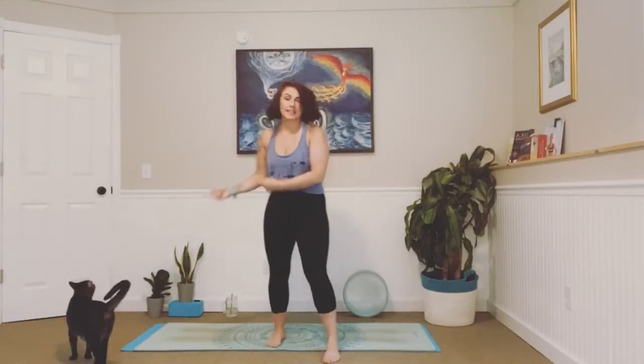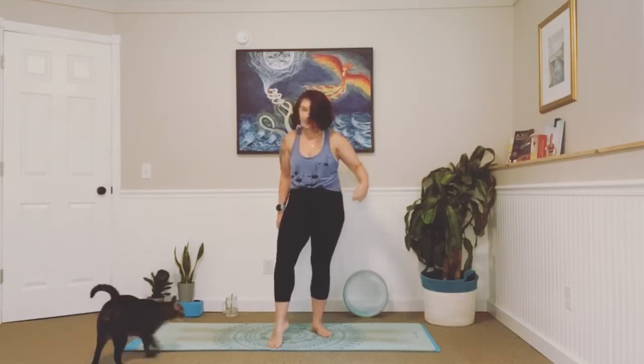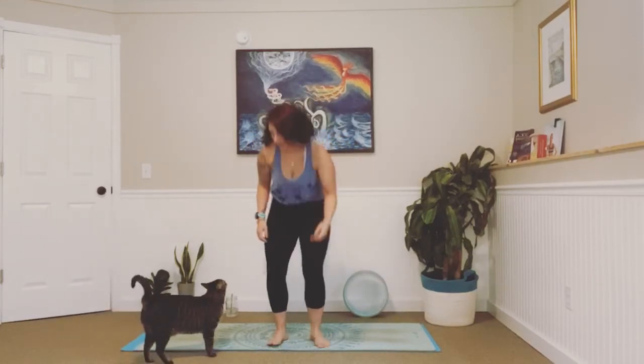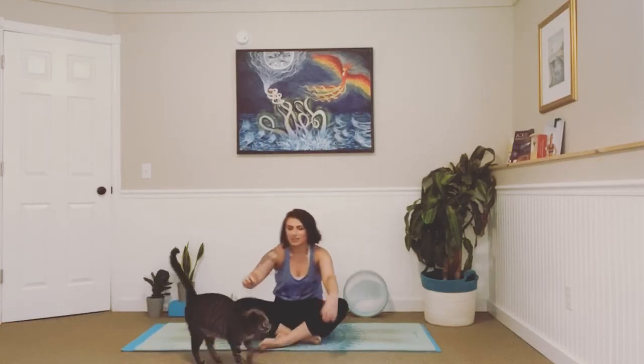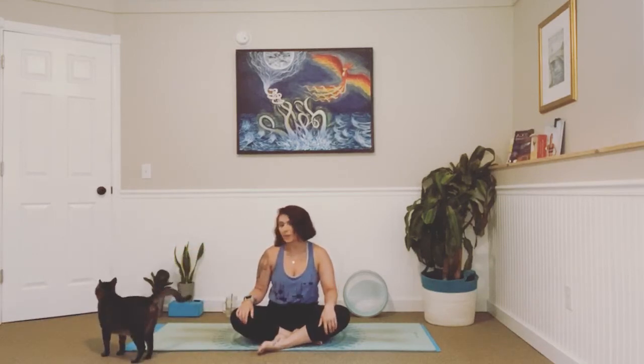Hey you guys. I hope you are doing well and ready for some yoga. We've got Lenny in here with us. We'll see if he tries to creep on out, meaning make me get off my mat and open the door. I think he'll love it. Every time I finish yoga and the door is shut, he's literally sitting right outside. So I think he'll be just fine.